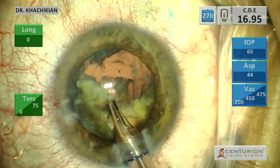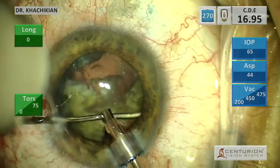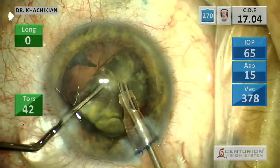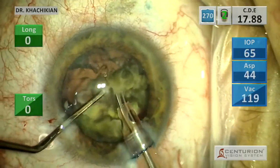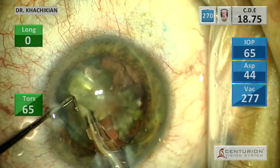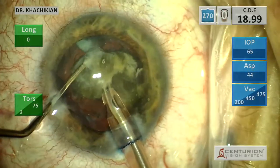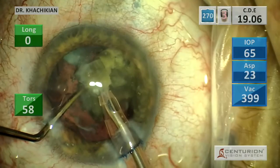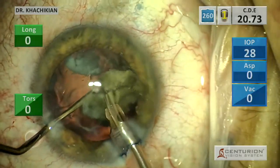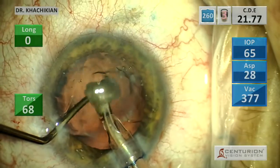Sometimes I'll also use the viscoelastic diagnostically — is there a rupture to the posterior capsule? Can I stick the visco back there? Is it filling the bag or going posteriorly? In a case like this, that is very important. When I use a lot of viscoelastic with a really dense lens, I give the patients a Diamox in the post-operative area to ward off any pressure spikes from viscoelastic blocking the trabecular meshwork or Schlemm's canal. All the IA in the world doesn't get that viscoelastic out, so that's where Diamox is helpful.